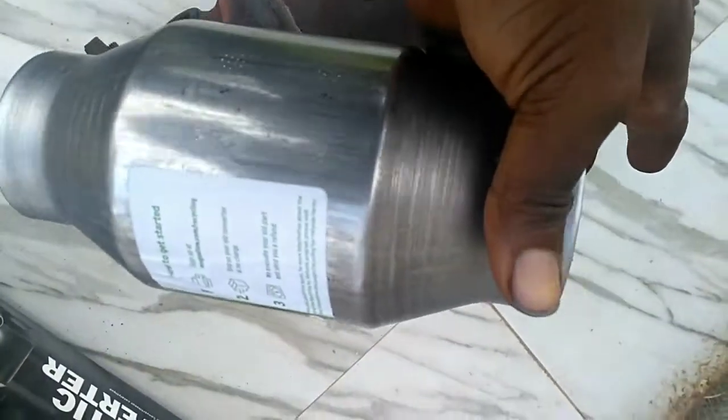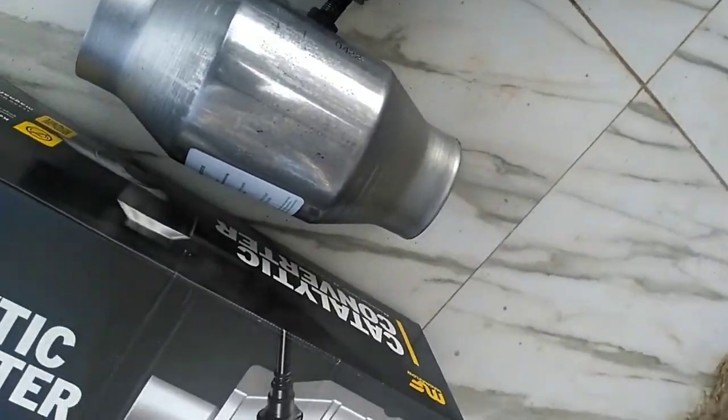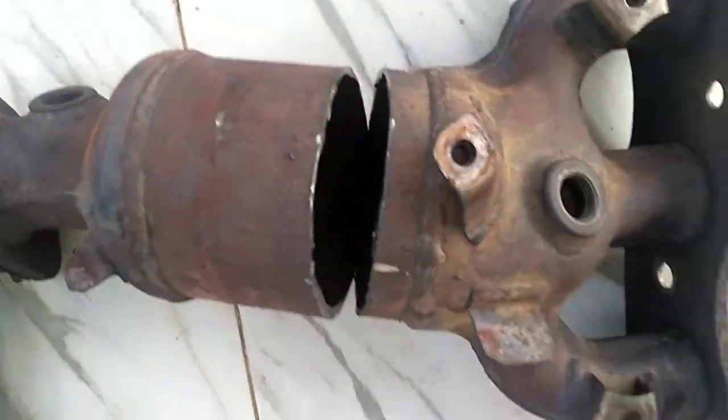Here I have the new catalytic converter. The whole idea is to get the substrate into the casing, so I'm going to split this open next. Be very careful so that you don't break the substrate material. I'm using an angle grinder to make all the cuts.